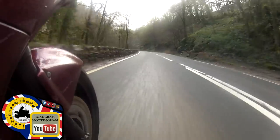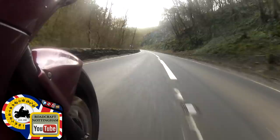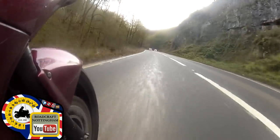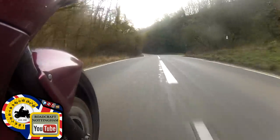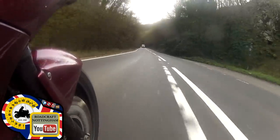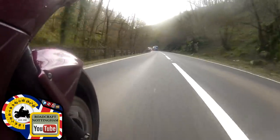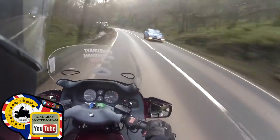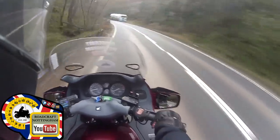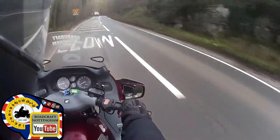Extending my view around the left-hander. I can still see the lorry on the horizon. Staying in position three. Oncoming vehicle - over to one. After he's gone I'm going back over to three for a view. Mirrors, no one behind me still. Here comes another heavy, so moving to one. On this occasion I'm staying in one because there's debris in position two. I do have a view around this corner and my speed isn't high enough to warrant being over to three.